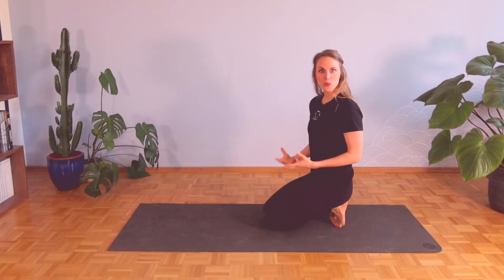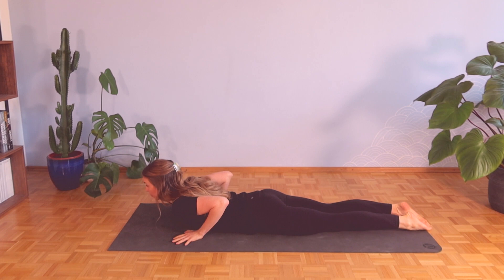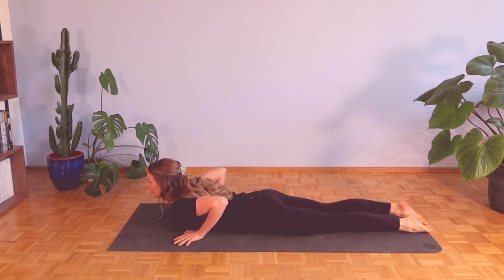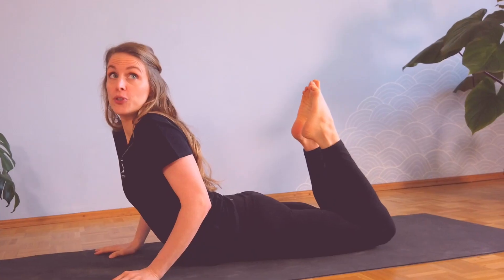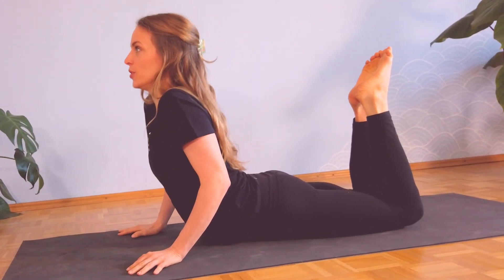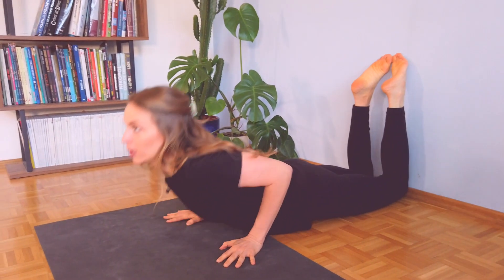Our second stretch is a cobra stretch — from the McKenzie technique. Come onto your stomach, place your hands below your shoulders, then push up and work yourself up, then come back down, and push yourself up again. Sometimes the stretch is felt even more intensely if you bring your heels towards your butt while working up and down, stretching the front of your body. Some people also like to do this against the wall.